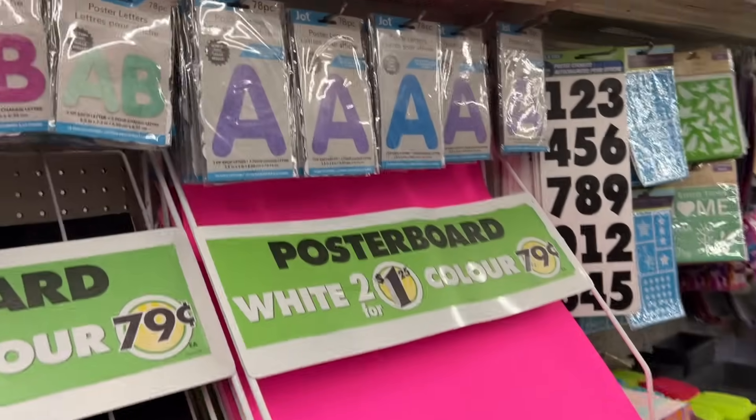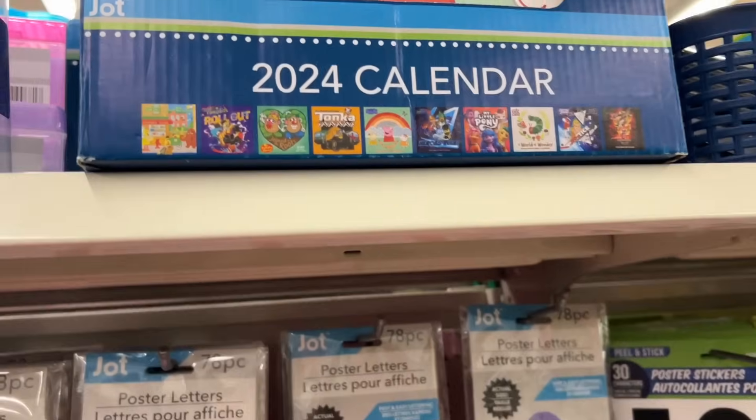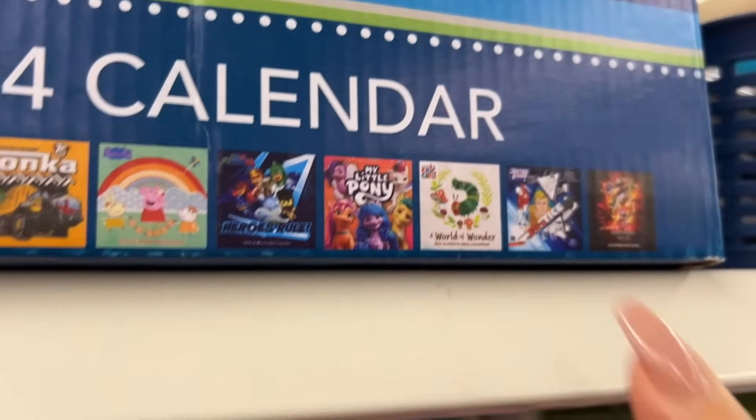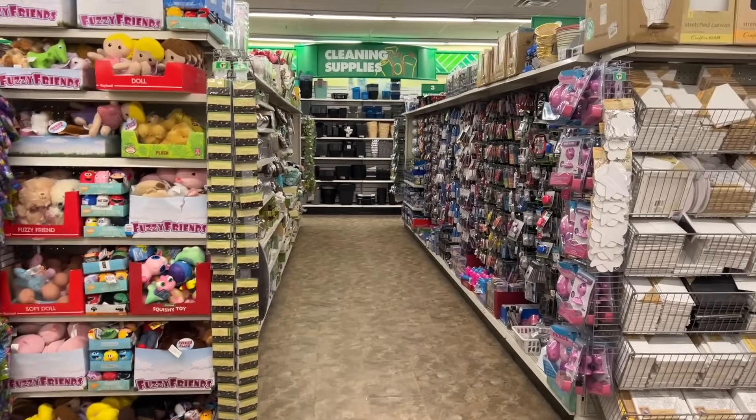You have some poster letters as well, and stickers. Some more calendars — this is the Eric Carle one with the Hungry Caterpillar. I'm just afraid it will topple because the boxes are so heavy and they're high up.